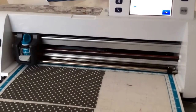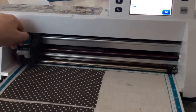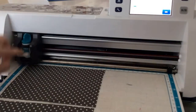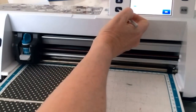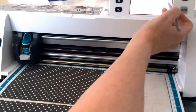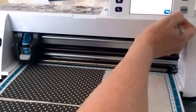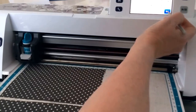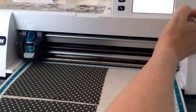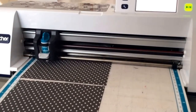I'm now going to set my blade to four. This is my regular blade. I'm going to go into the settings on the machine — the little wrench icon — scroll down to the second page, put my cut pressure on four, my speed is always on five, and say okay. Now we're going to say cut.